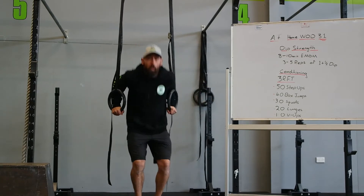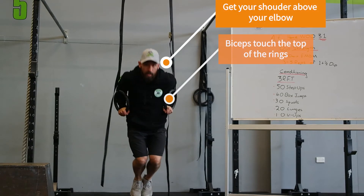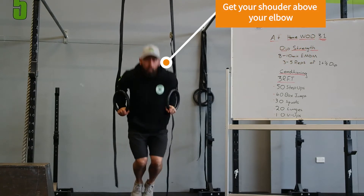You'll start off locked out on top. You'll come down, biceps to the rings, come up halfway, back down, all the way up. That's one rep of the one and a half dip.